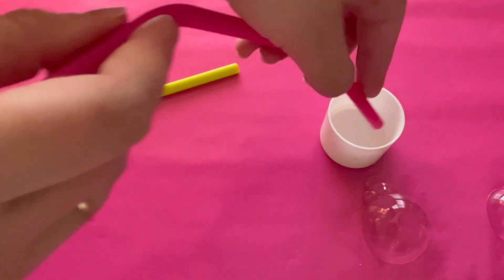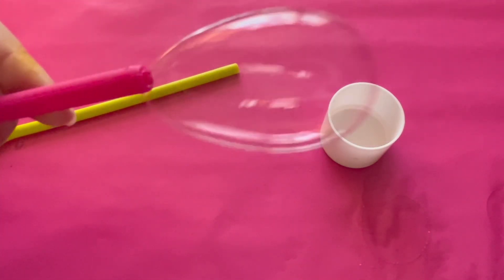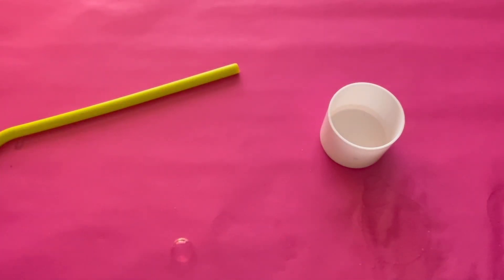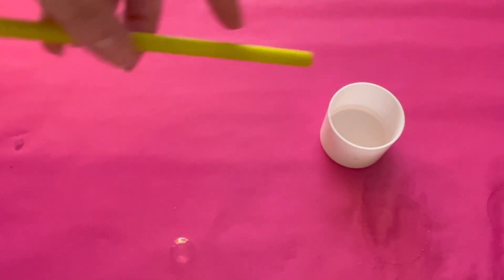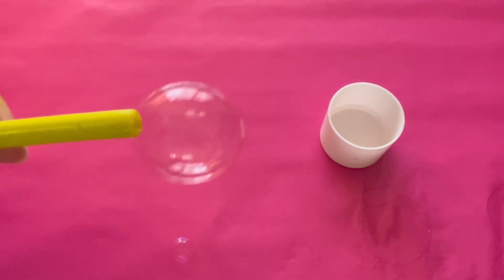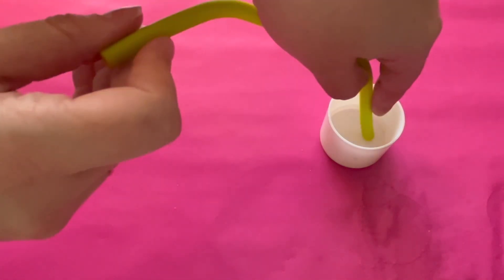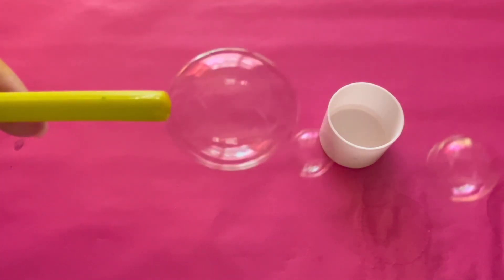Let's get the pink straw and blow some bubbles. Wow, look at those bubbles go. Now let's get the green straw. The bubbles are popping — pop, pop! Let's blow some more bubbles.